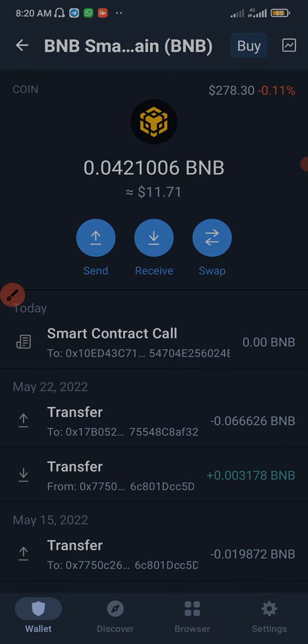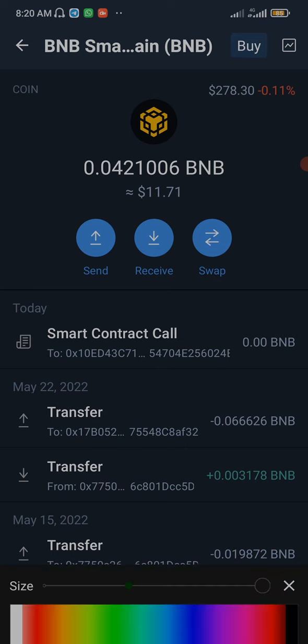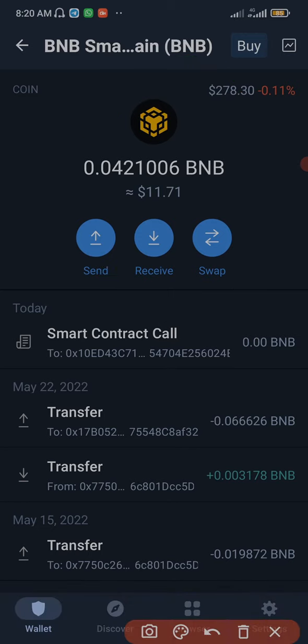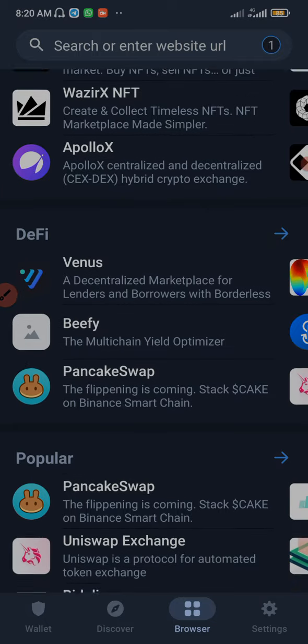Before that, I need to let you guys know that you need to have BNB Smart Chain in order to buy the ULS coin on PancakeSwap. This ULS coin is also listed on Uniswap, so if you're buying on Uniswap you'll need ETH, but for PancakeSwap you're going to need Binance Smart Chain — BSC. Now I'm going to click on Browser.